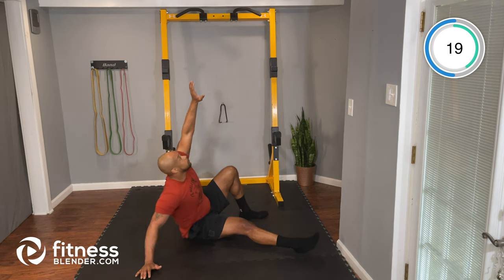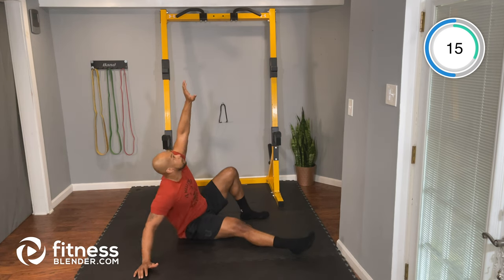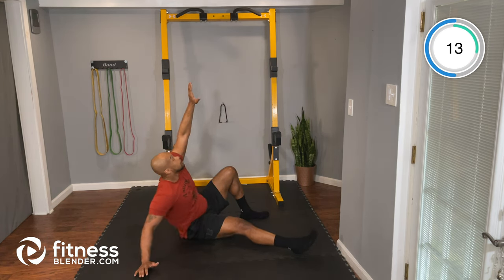Good, keep working. 15 seconds. That's it — 5 seconds — 2, 1, and time. Nice job.